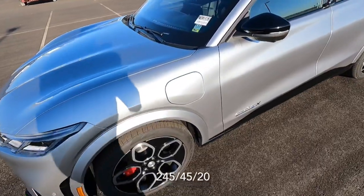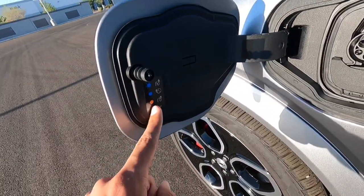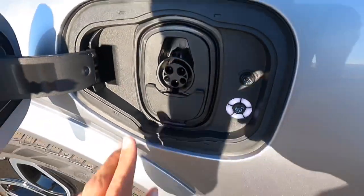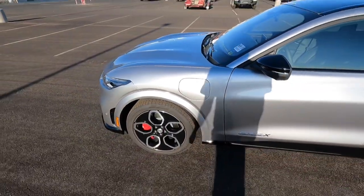Let's go ahead and check out this charge port since it is an electric car. You can see here we have a little display showing you what the different lights mean. You've got your little charging stuff right there and you can do your fast charging. And it does lock if you lock the door so that someone can't just take your charger out.